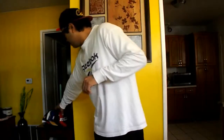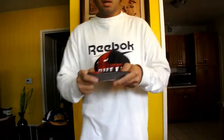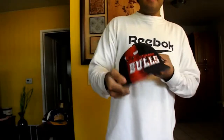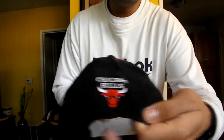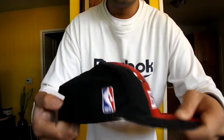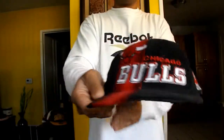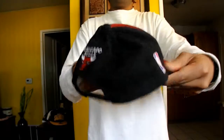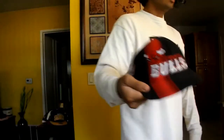Next hat is this Chicago Bulls Sports Specialties — one of the rarest I've seen in a long time. Sports Specialties logo there, Chicago Bulls logo there, NBA logo right there. Look at this — it's a sexy hat. 360 view as you can see right here — BAM. Sports Specialties Chicago Bulls, what's good Michael Jordan, jump my head man.